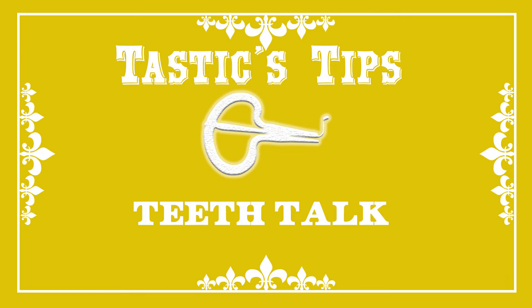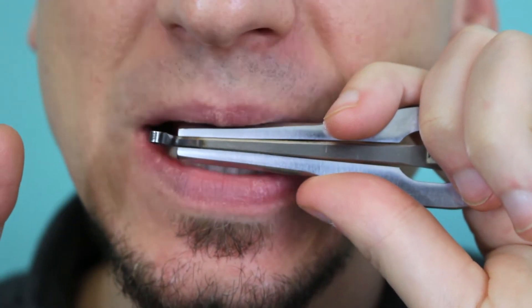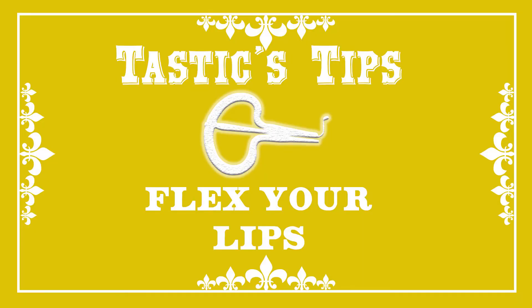Now let's talk teeth. You are in no way biting down on the jaw harp. You are resting it against the front of your teeth and securing it with your lips. You can't have loose, soft lips — that's not good technique for good sound. Put it against your teeth and then flex your lips and bring them down.